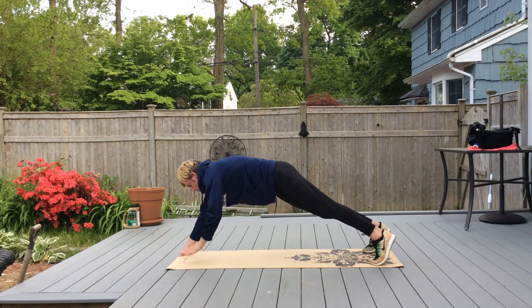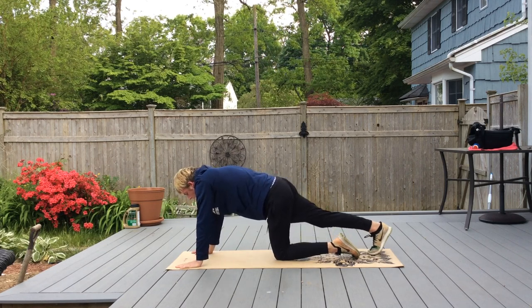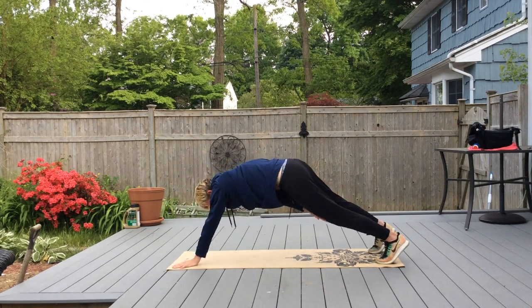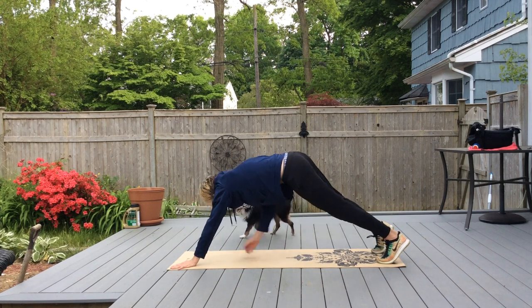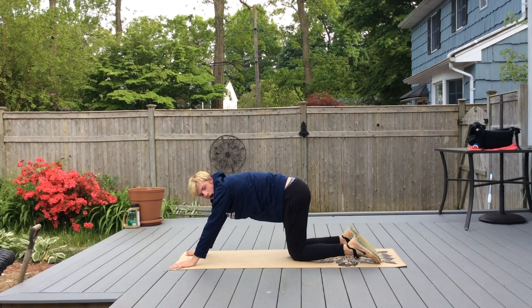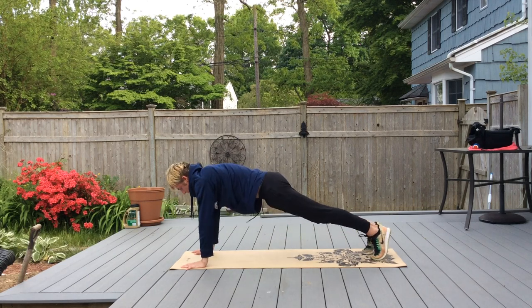After 10 hip taps, relax for 10 seconds, then go back into a plank and do knee taps. Once you finish 10, relax for 10 seconds, then go back into a plank and do knee crossovers — bring your knee in, cross it underneath you, and then back out.